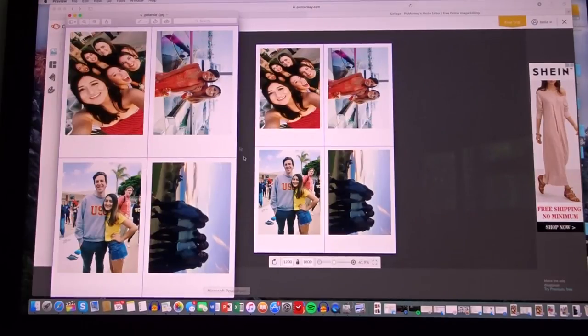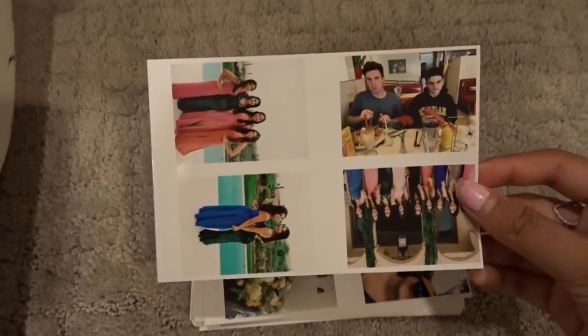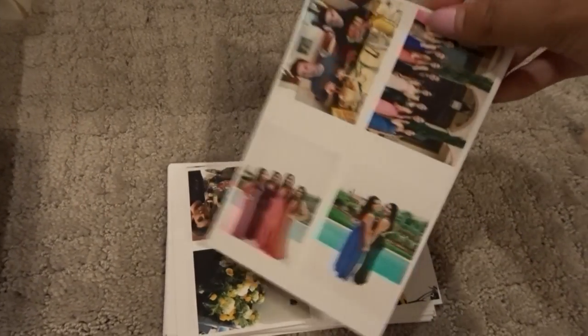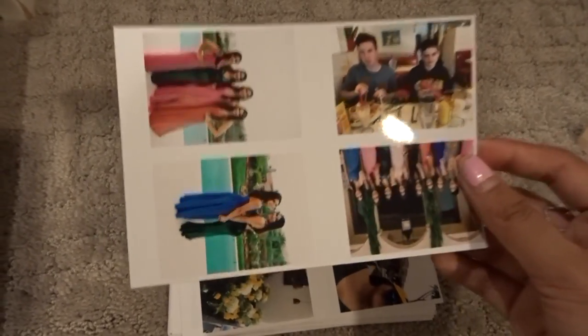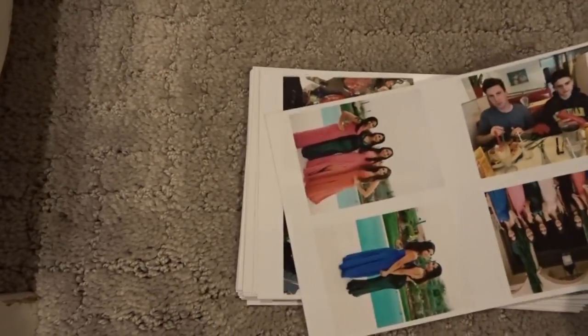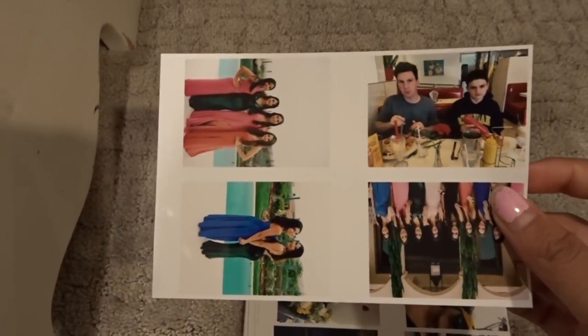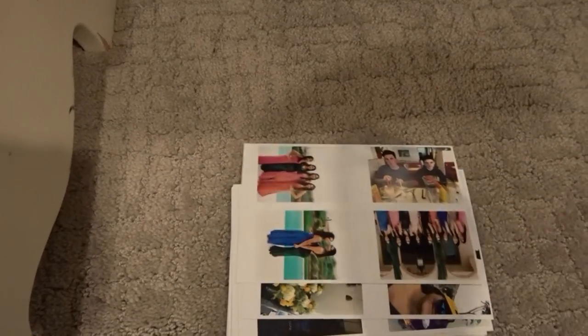I just got my photos printed. Here's what they look like — I printed them four to a sheet, and if you look closely, there are cut lines right here and here, which I showed you how to make in the collage step. You just cut along those lines and that's how you get your Polaroids.